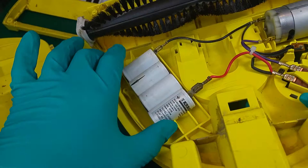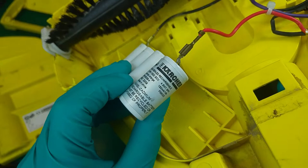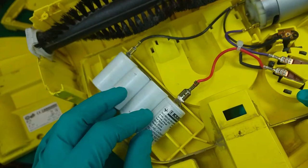It has the nickel-cadmium battery pack, and as you can see we've got four cells, which give us a nominal voltage of 4.8 volts at 1050 mAh.